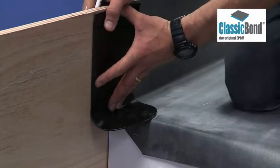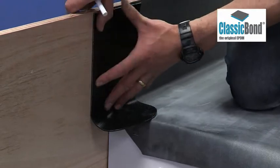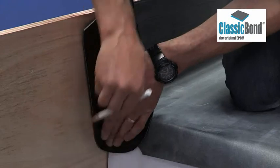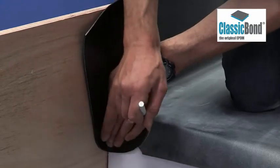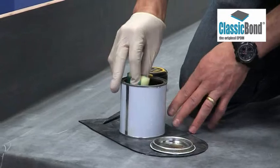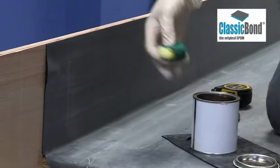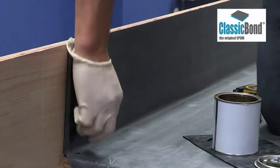Mark the target area for EPDM primer. Drop the tape down over the roof edge and mark the position. Apply the primer to the target area ensuring coverage, whether this is brickwork, blockwork, render, timber or plastic.